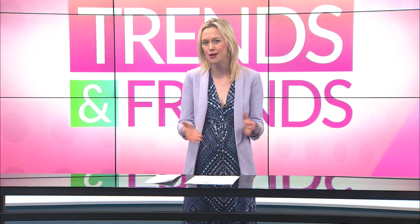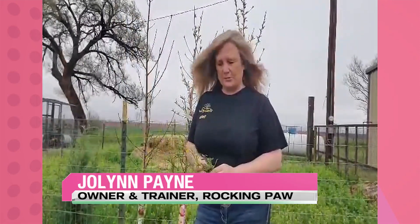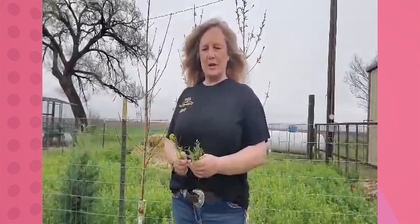Welcome back to Trends and Friends. JoLynn Payne from Rocking Paw Training and Kennels is here today to talk about how to keep your pets safe from those pesky plants that start growing in your yard. Hey JoLynn. Hello, my name is JoLynn Payne and I am the owner and trainer of Rocking Paw Dog Training and Kennels out here in Ropesville, Texas.